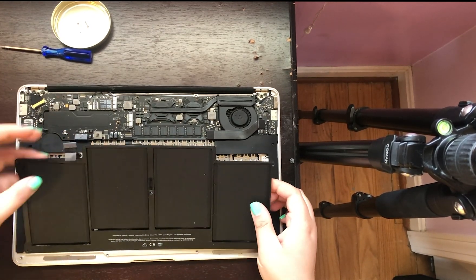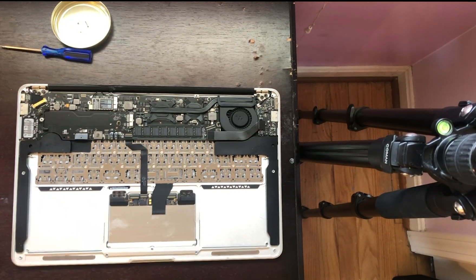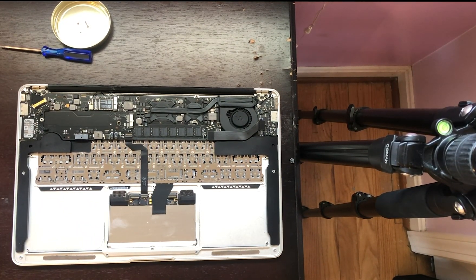Once unscrewed, you'll want to remove the old battery, set it aside, place the new battery carefully in and plug it in. Screw your new battery in and replace the back of your computer.